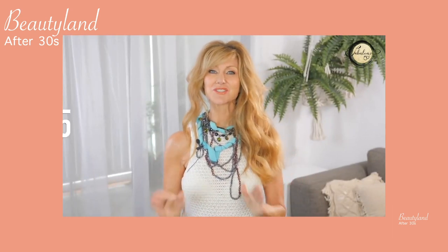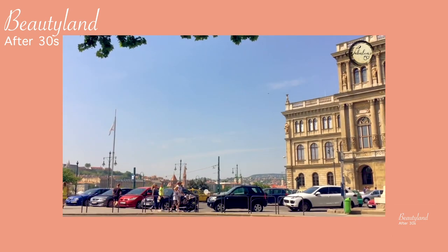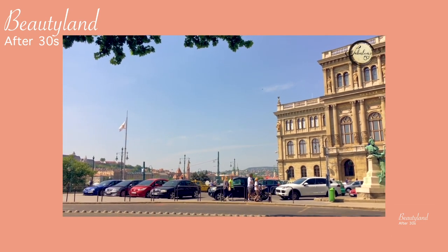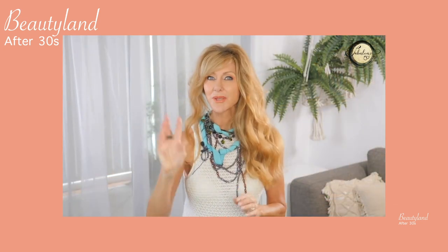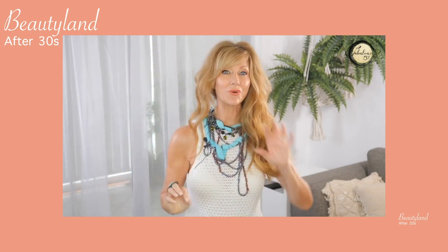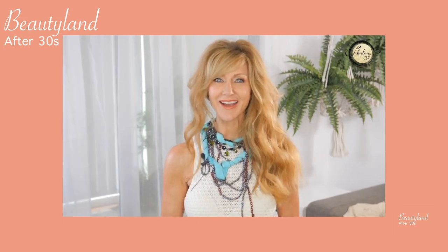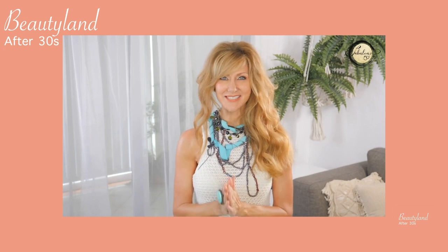My next tip is to take a photo of where you park so you don't forget. Probably 80 to 90 percent of the time we forget where we've parked in a parking lot. Grab your camera, take a photo of the number on the parking lot, what's close by, or the street — and when you come to find your car, you're going to magically know where it is.